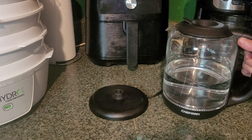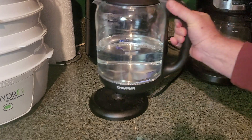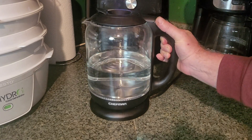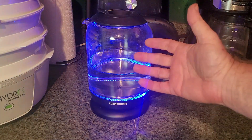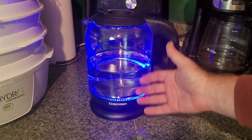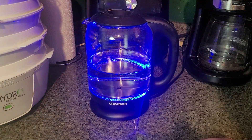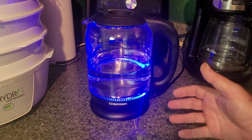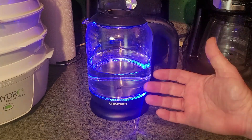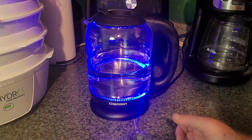It's also got a base that plugs into the wall. You're going to fill your water up, put it on this base, flip the switch, and these lights are going to come on, all pretty and blue and glowing. This is going to heat up and boil the water — a very quick, easy way to boil water for a lot of different purposes. I'm going to speed the video up now and kind of give you an idea of how this works.